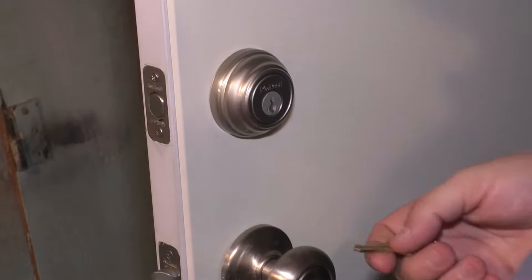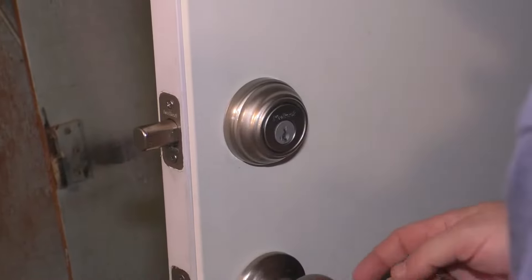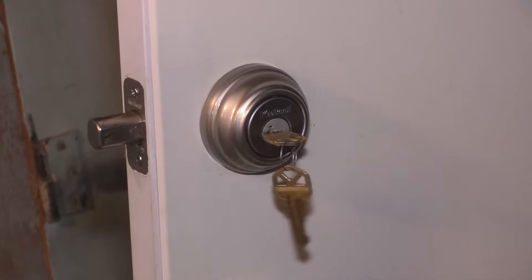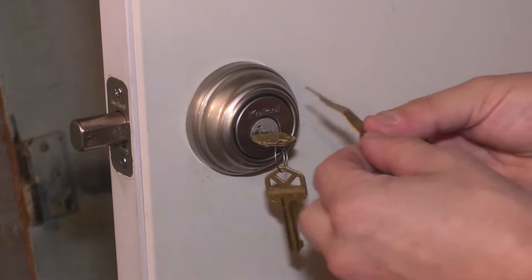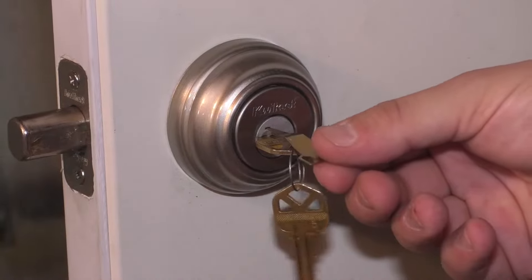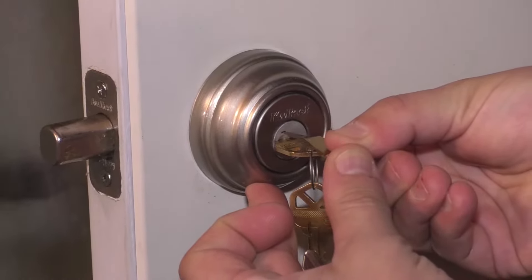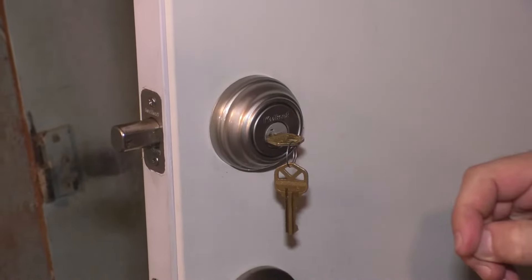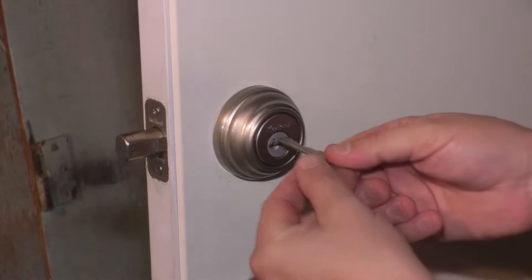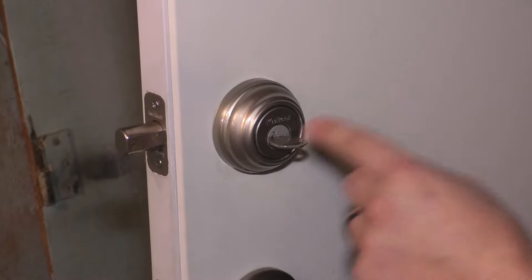To do it — really simple. First, starting with the deadbolt, make sure it is in the locked position with the latch outward. Then take your current key and rotate it 90 degrees. Then take your SmartKey tool — there's a little hole right here — and insert it all the way into that hole. Then remove the SmartKey tool. Next, without rotating the key, pull it out. Then take your new key and insert it all the way.